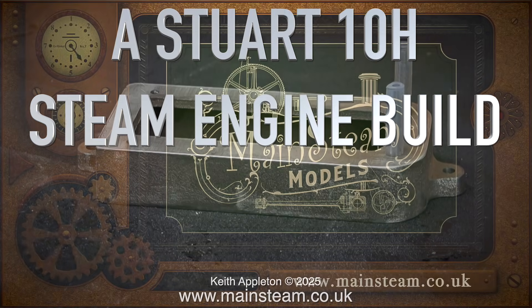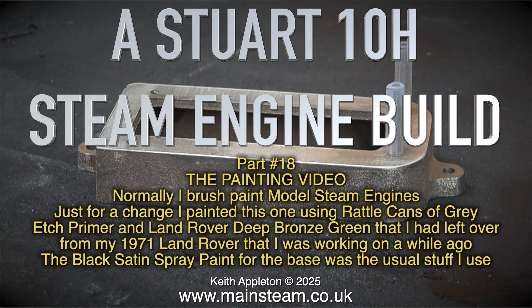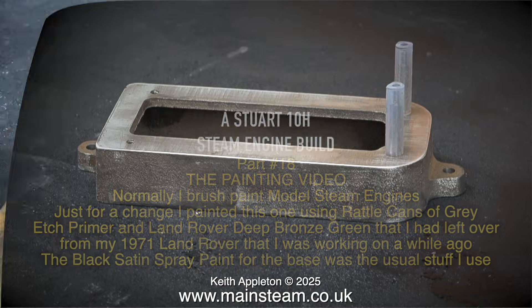A Stuart 10H steam engine build, part 18, the painting video. Normally I brush paint model steam engines, but just for a change I painted this one using rattle cans of grey etch primer and Land Rover deep bronze green, left over from my 1971 Land Rover. The black satin spray paint for the base was HMG Paints satin black.